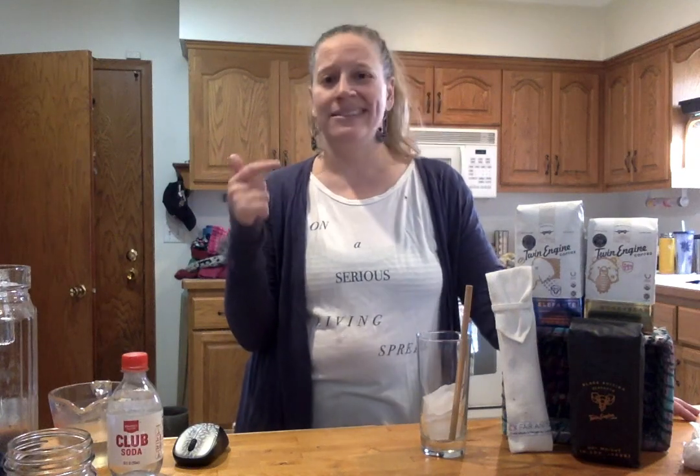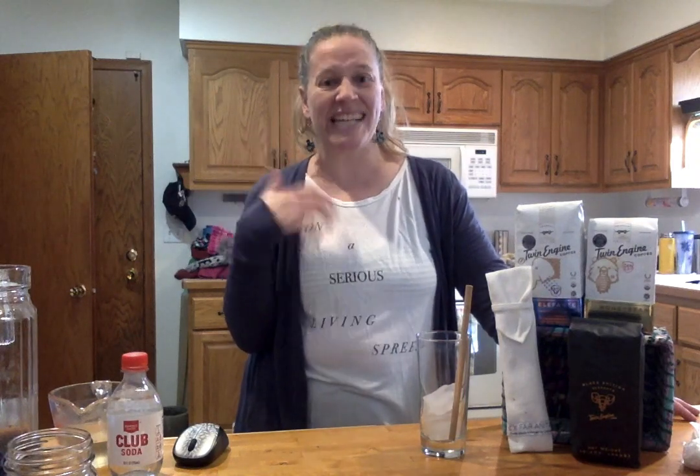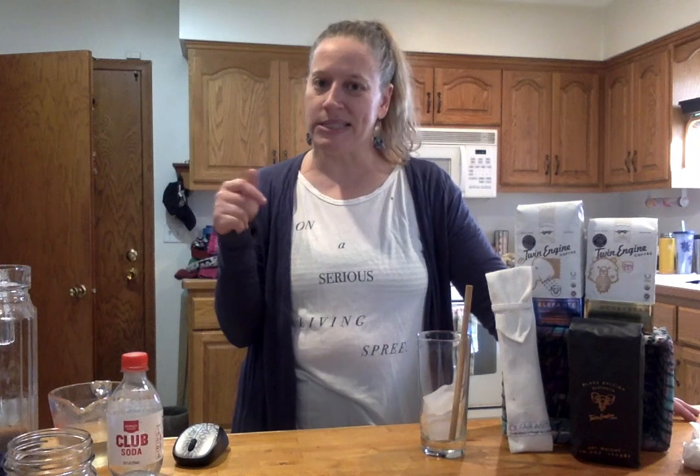Bring it to a boil — not a hard boil, you don't want raw candy — bring it to a boil until the sugar is dissolved, and as it chills it'll start getting syrupy. It's super easy.